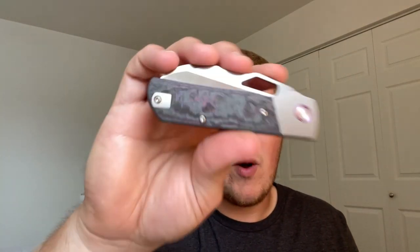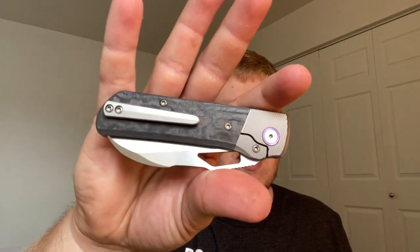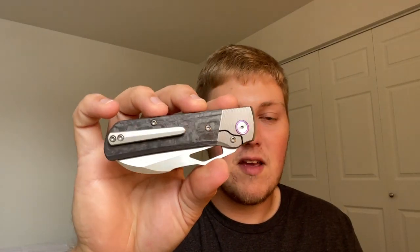Third change: the prototype is in Lmax and the production version will be in VanX. So they're basically changing nothing structural on the knife — removing the filler tab since there are dedicated left-handed versions, adding a wire clip in addition to the milled clip, and changing the steel. That tells me Best Tech can produce a very high quality knife, since you're changing basically nothing that affects quality or usability.